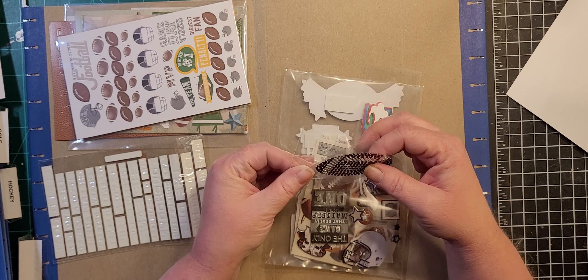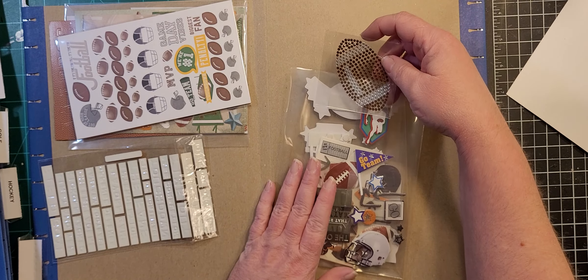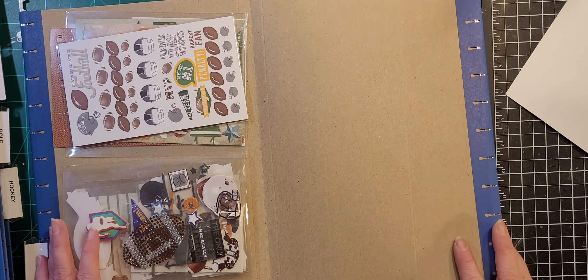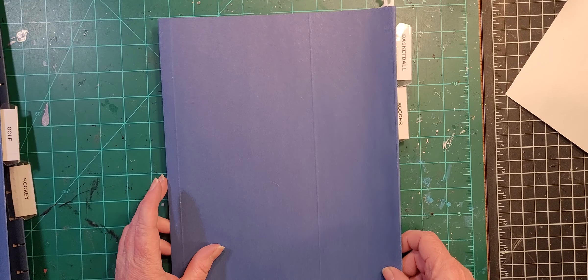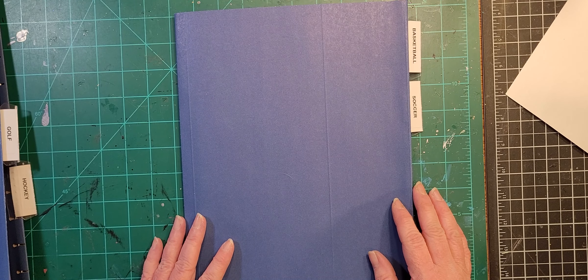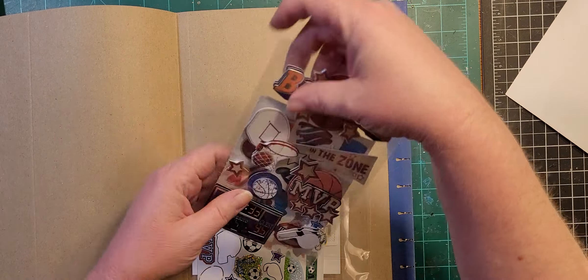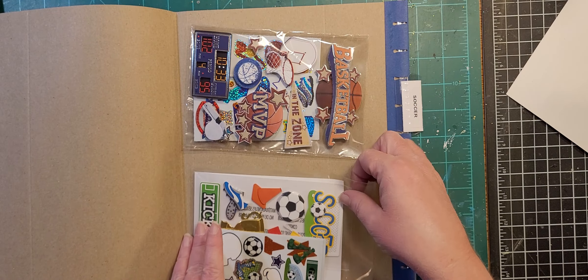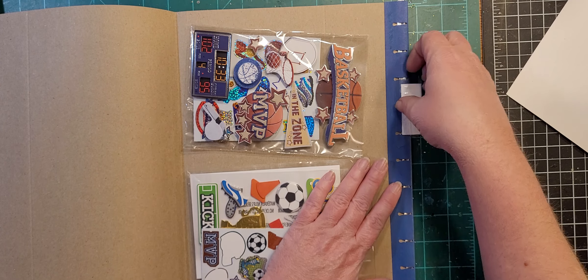I'm actually going to order a case of those next time I do a Dollar Tree order, because they come with baseball, football, basketball, soccer ball, cheerleading megaphone, and more. For those who don't know, you can order things from Dollar Tree by the case — it's usually $30 for a case of 24, and you usually get a variety, not necessarily 24 of the exact same item. This file has two labels on it because I only have a few basketball and a few soccer, so I didn't do two separate folders.